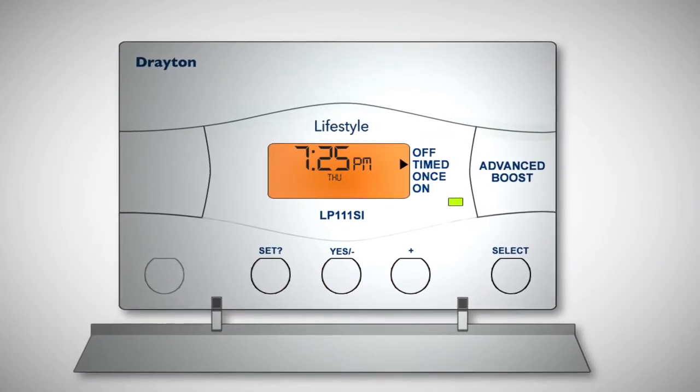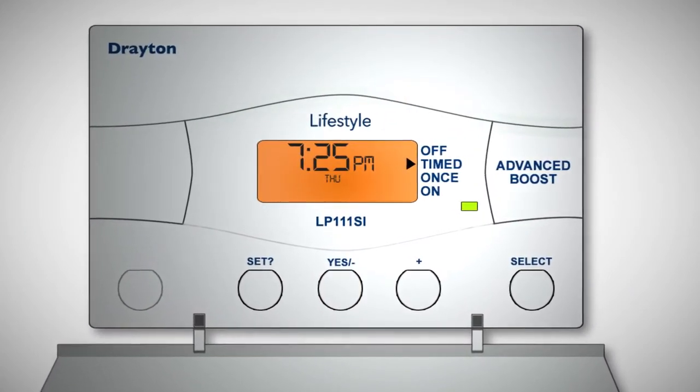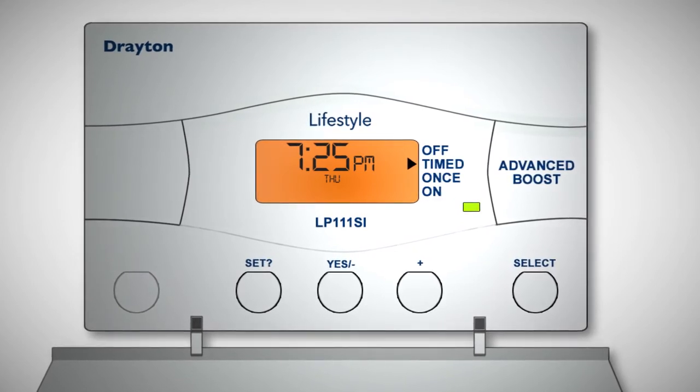You can adjust your thermostat's preset program to suit your own lifestyle if you wish. You can set up to three heating periods over the course of 24 hours, which remains the same for each day of the week.